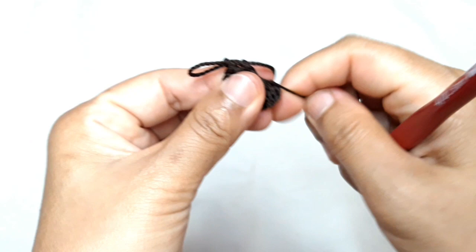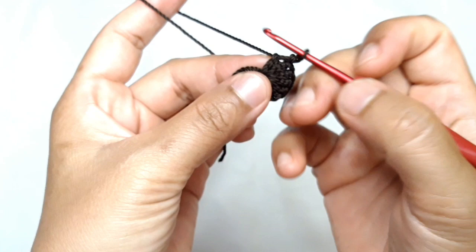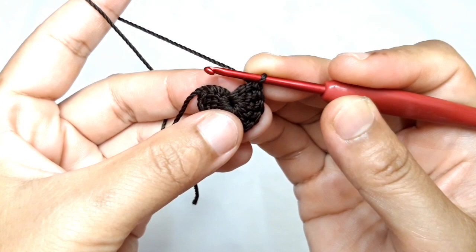Now fasten the yarn, then make a slip stitch above the first regular double crochet — 1 double crochet, not above the 3 chains.